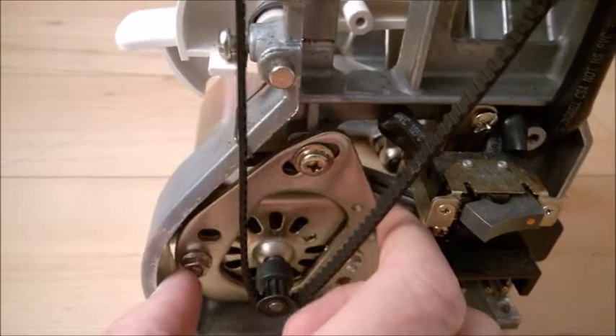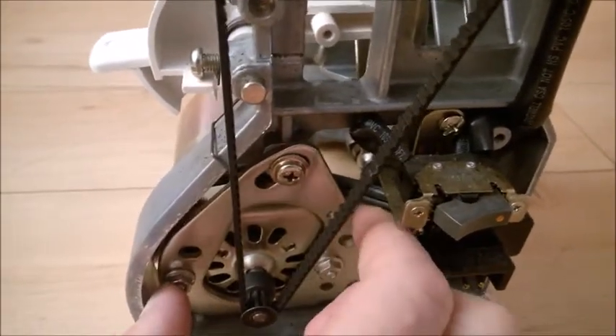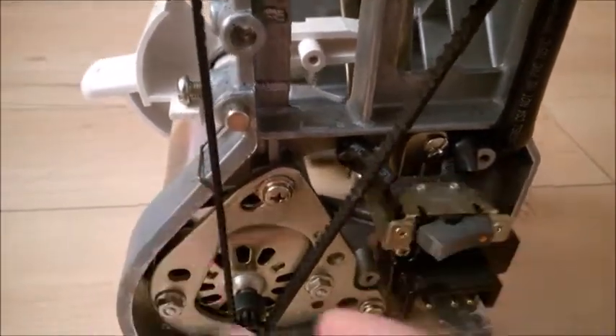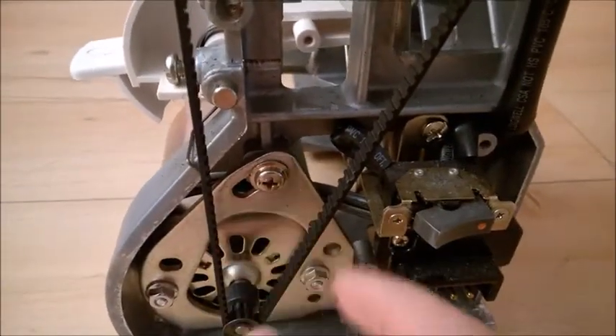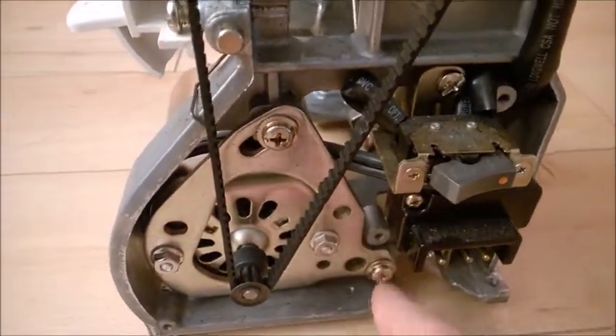Pivoting the motor adjusts the tension. If you pivot like this, the tension will be very weak. If you pivot to the left, the tension will be tighter. It's all in this groove — the motor moves along that groove and pivots on this screw.